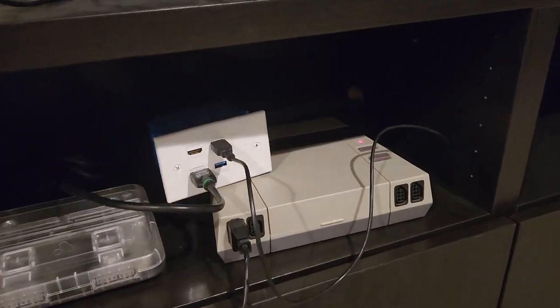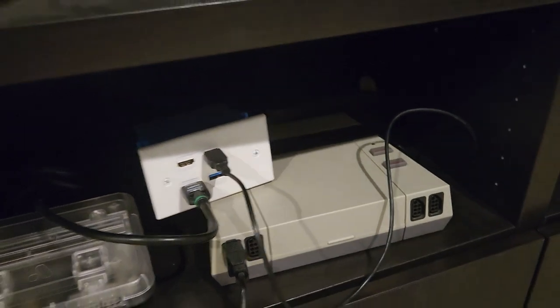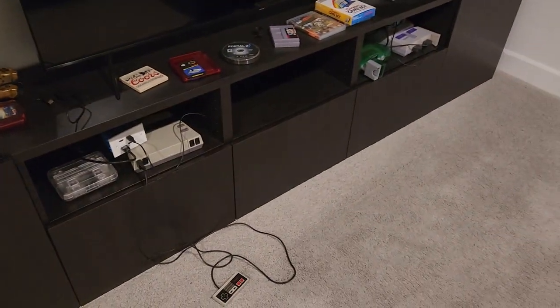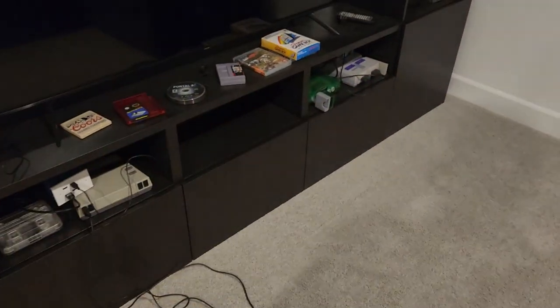If the TV was on, it would show up. The way I did it is I was going to build one for each of these spots and run all the wires to one location.